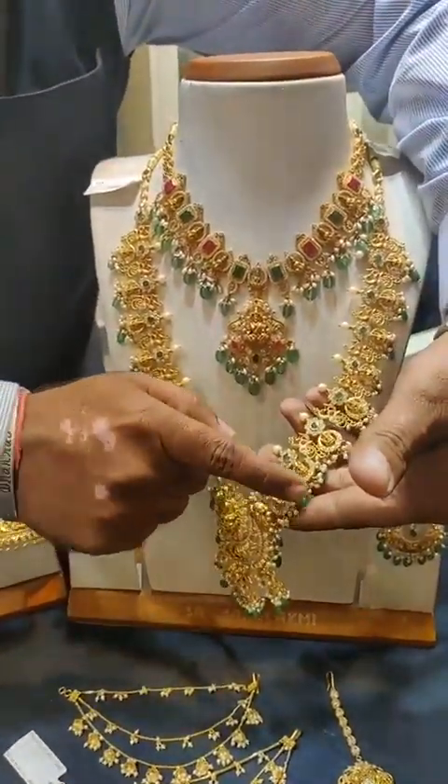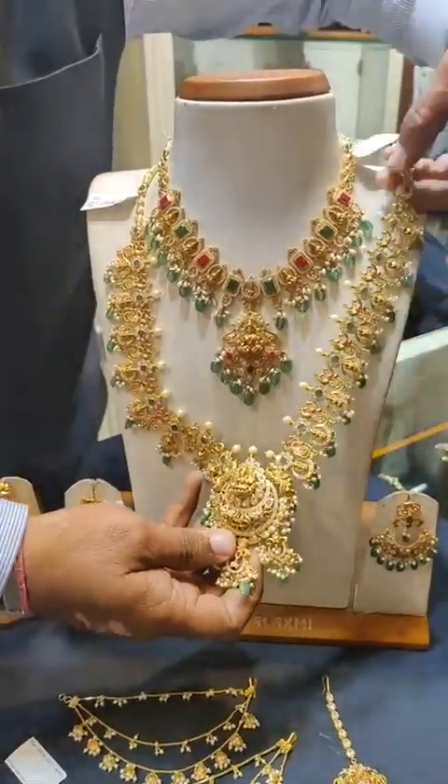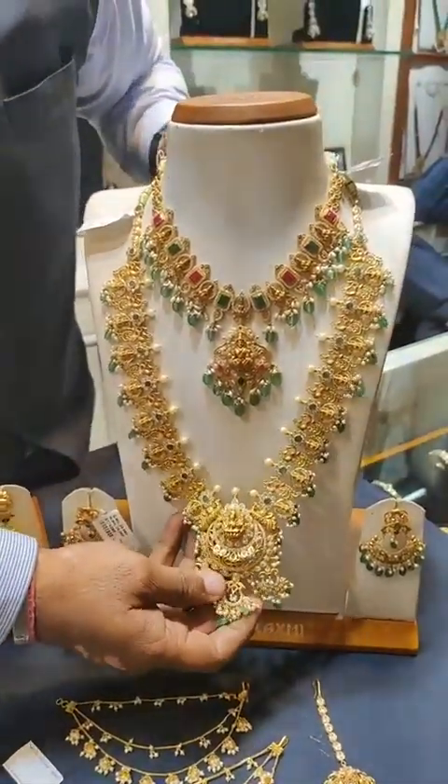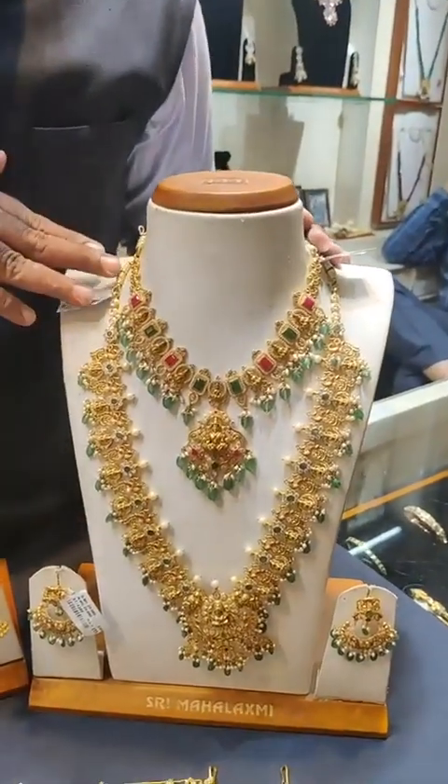Lakshmi Devi plus chanbali set. The net weight is 1.5 grams. There is a matching necklace included in this set.